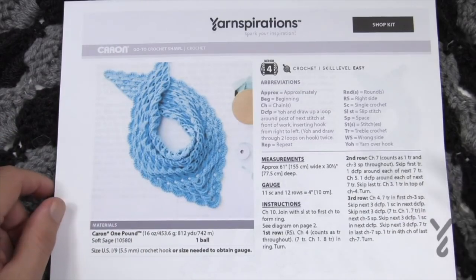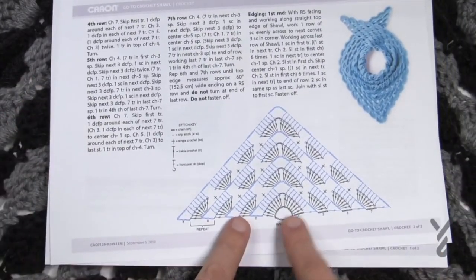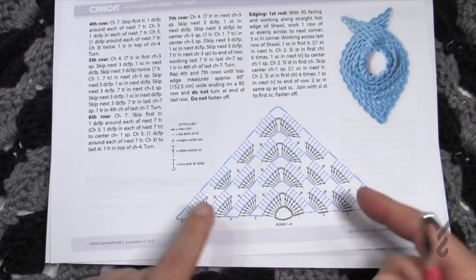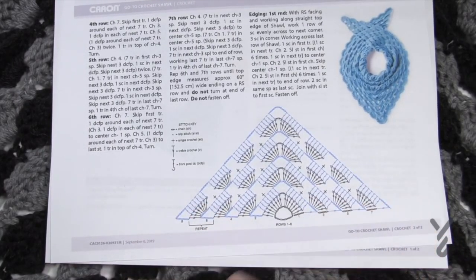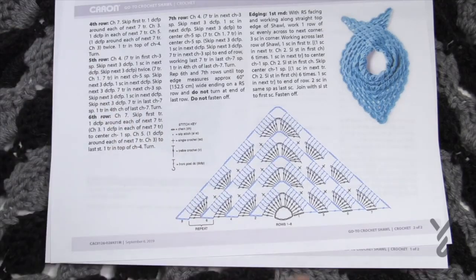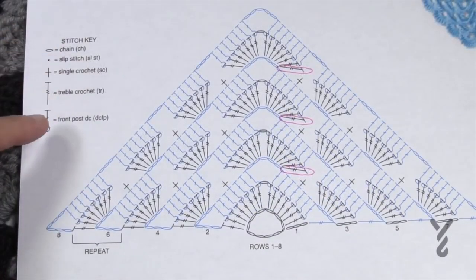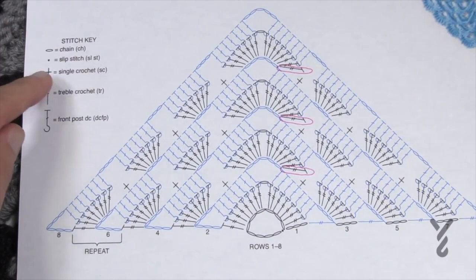It's skill level easy, recommending Caron One Pound and a 5.5mm size I crochet hook. The fun stuff is on page two, and at the time of filming there's actually an error in the diagram — I'll show you that, but in the future you'll probably see it corrected. I want to cover those bases in case you're following the crochet diagram instead of the written words. The written words are accurate. Here's the crochet diagram — everything you need to know for the stitches is right here in the stitch key.